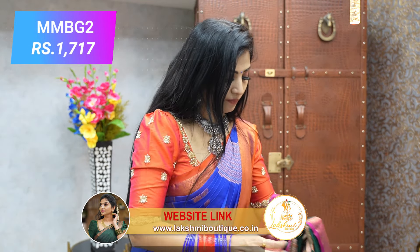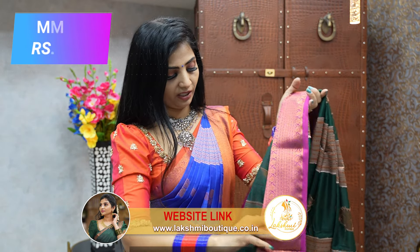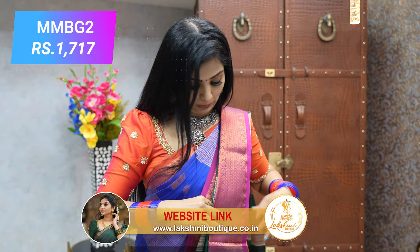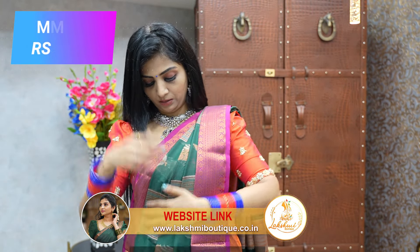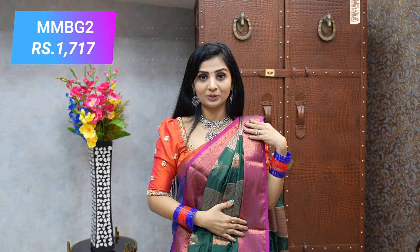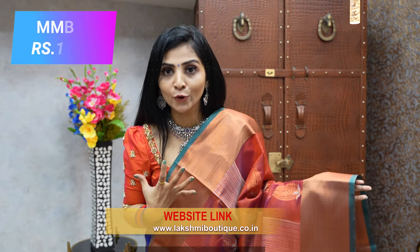This sari is very easy to pleat — you can create pleats easily. Even if you pleat randomly, it drapes comfortably and looks great. Very beautiful color shades, a very pretty sari with a lovely color shade. Next is a rust brown — a beautiful color shade, very very pretty.